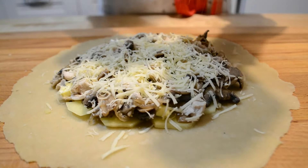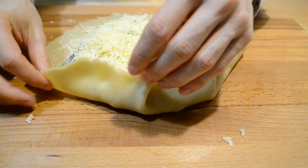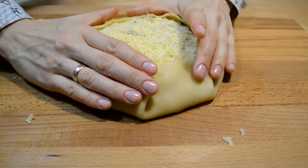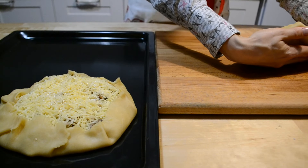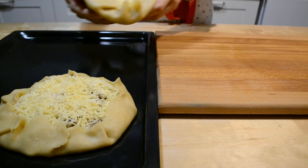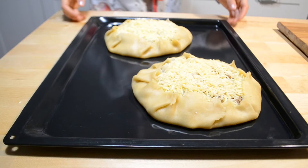Сверху натираю половину твердого сыра. Формирую галету, слегка прижимая складки. Сверху немного присыпаю кунжутом. Перекладываю галету на противень — его можно ничем не смазывать и не застилать.